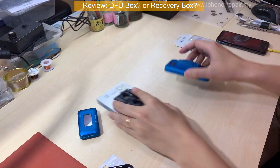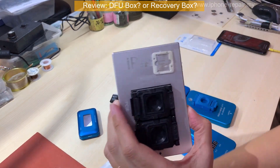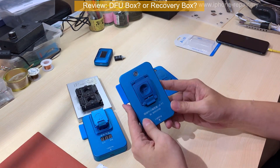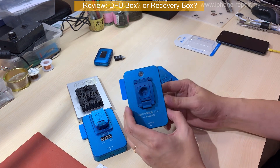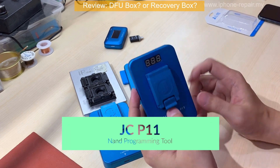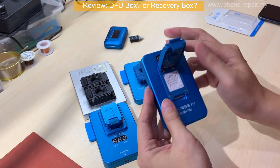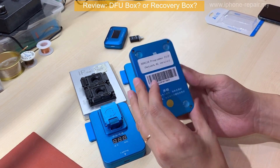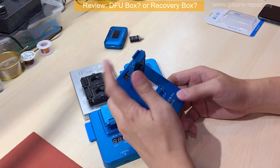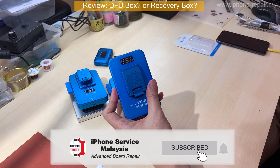Next episode I'll be reviewing these kinds of NAND tools — the IP box, iPhone X JZ, and the JZ P7 which is for any PCIe model. And this is the latest one I'm going to review — the P11, which supports from iPhone 8 up to iPhone 11 Pro. I'm going to test it on the 11 Pro, so stay tuned. I'll see you on the next episode!